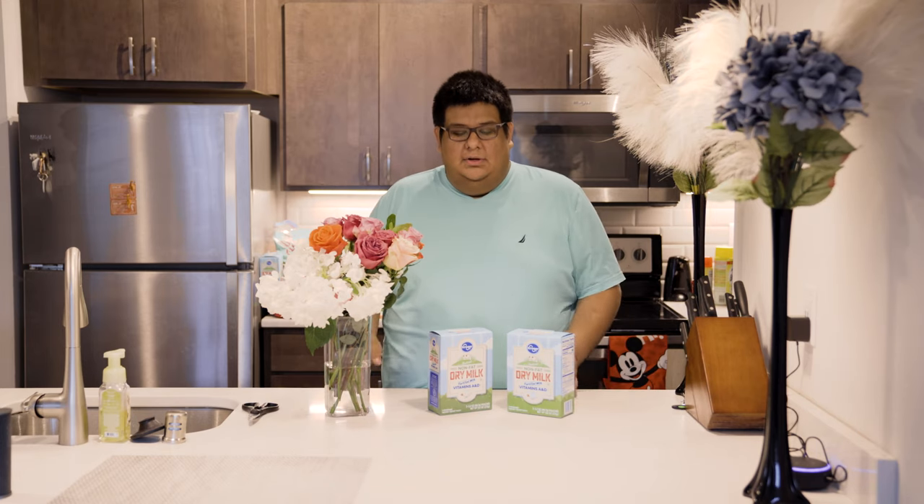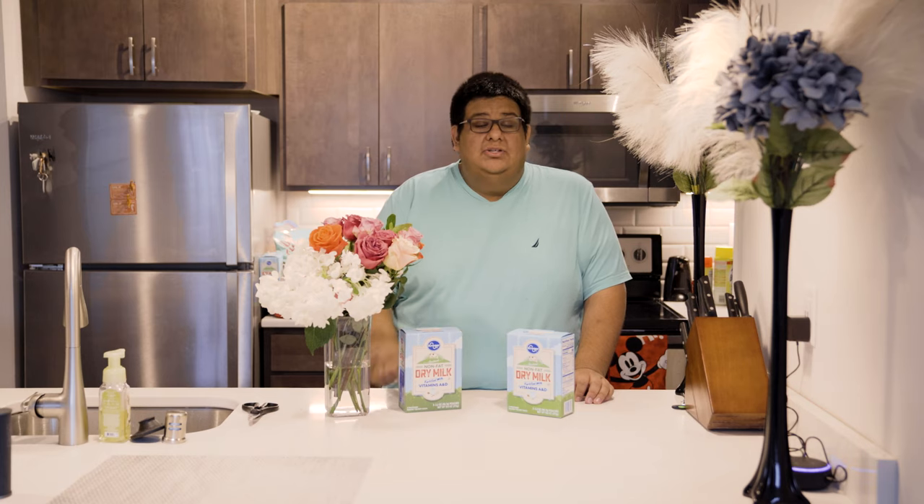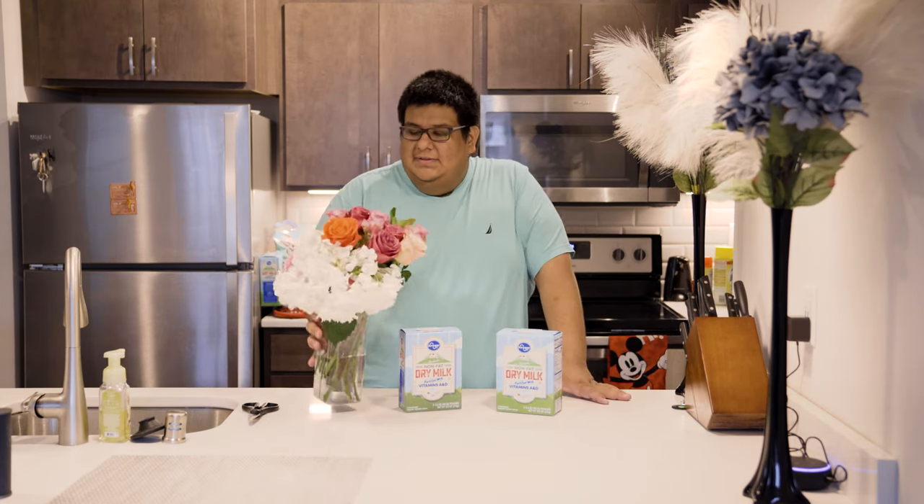The next thing you're gonna want to do is gather your supplies. What I have here is nonfat dry milk that I got from the grocery store, as well as flowers.